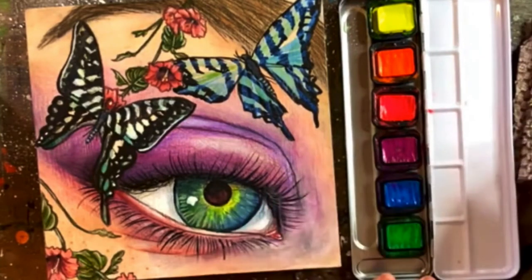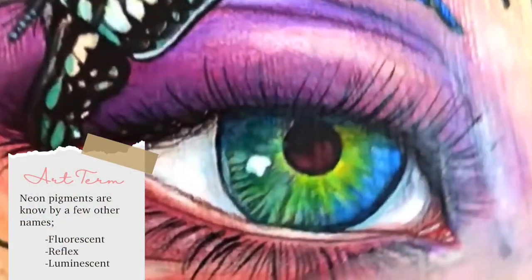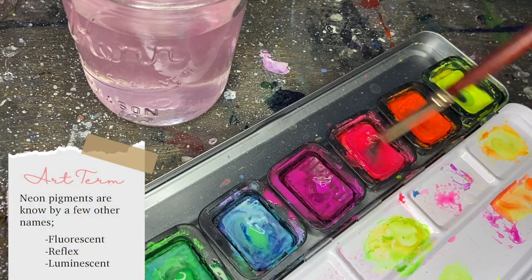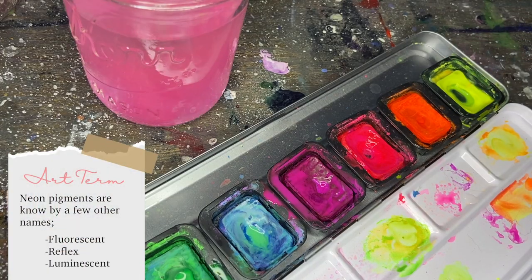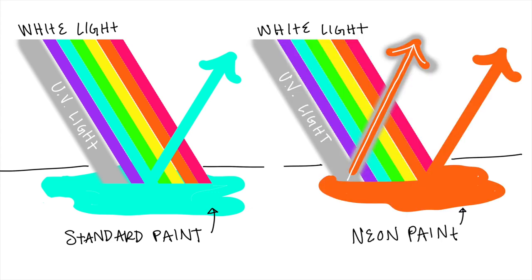Compared to standard watercolors, neon watercolors are made with a fluorescent pigment that gives off the appearance of a glowing effect. The way it works is: normal colors absorb and re-emit a portion of the visible spectrum that matches their principal wavelengths. The term fluorescent refers to colors that reflect more light than they absorb.